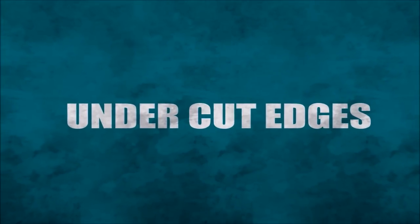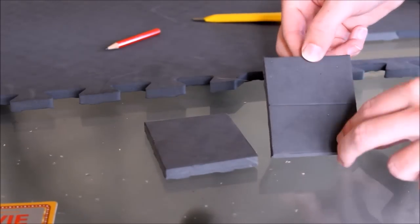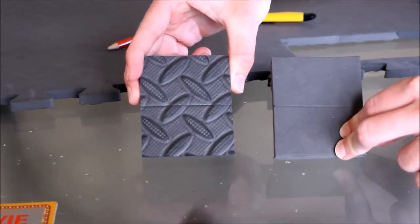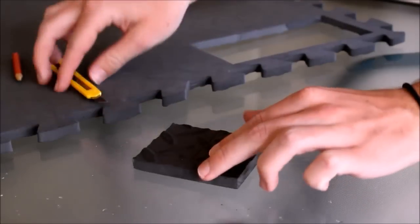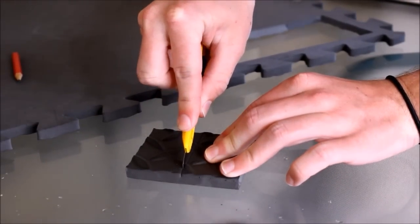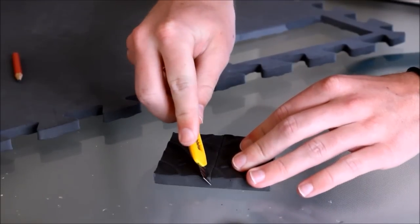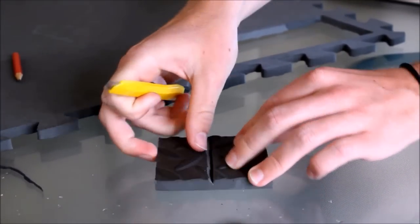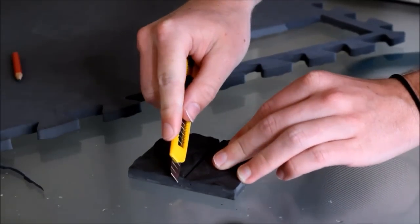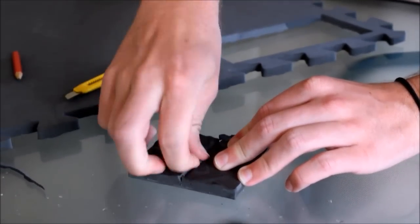Undercut edging is where we do the exact opposite. Instead of cutting straight down the material, we make a small incision on the back where it won't be seen, then do the beveling on the interior and allow it to create a nice fold seam. This technique doesn't create a precise fine line, but it creates a nicer look that doesn't give off a cut appearance if you haven't sanded or bonded it.